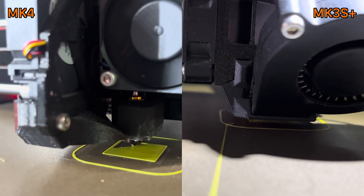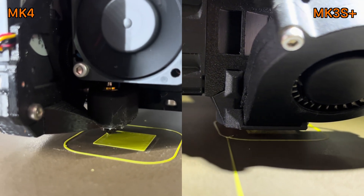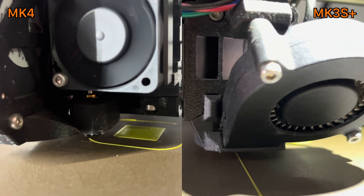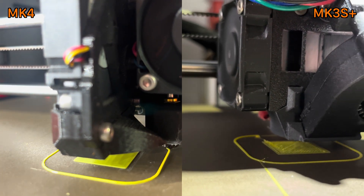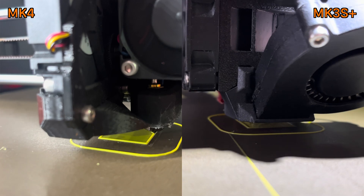I thought that maybe the MK3 melts the filament more so it's easier to push through. It's also important to note that I'm running the same 0.2mm layer height, and I changed the MK4 settings to use the same gyroid infill. Both printers have a Nozzle X, which also equalizes their capabilities. On my MK3 I also have a Dragon hotend, which may actually be closer in performance to a direct extruder compared to the standard E3D V6 hotend.